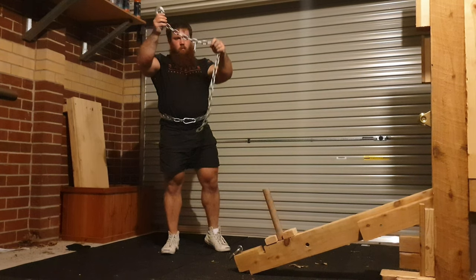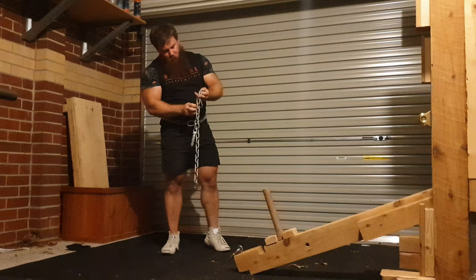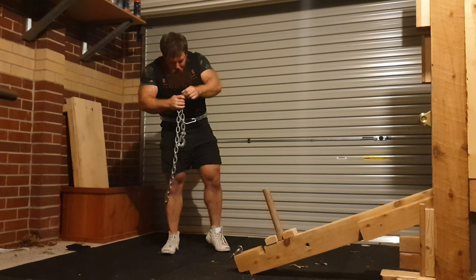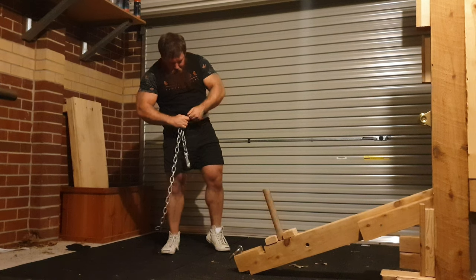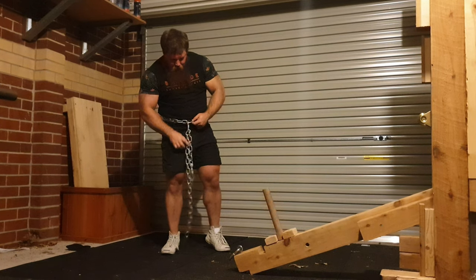The belt goes on easy enough, and then I just connect it using this piece of chain, thread it through the spare carabiner, and I'm pretty much set to go, as you'll see.